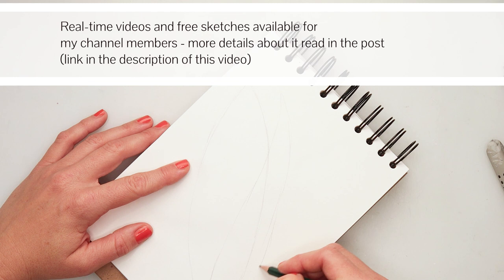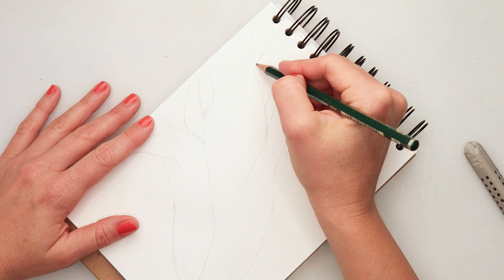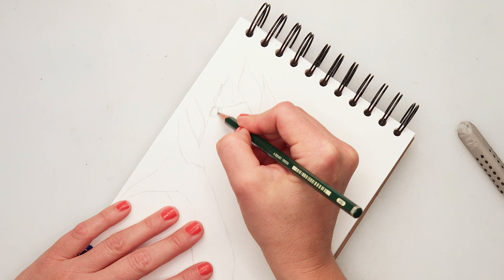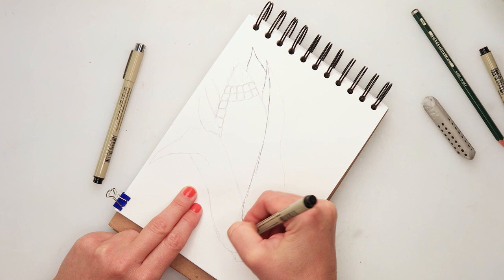First I will be doing a sketch with a pencil. I started with drawing the ear and then drawing the husk. I will be doing a couple of them and most of them are going to be open and some will be covering the ear. When finished with that, I drew a silk and also the seeds — some of them — because I will do all of them with ink and I just did not want to sketch all of them.